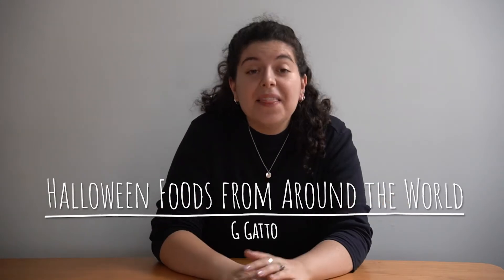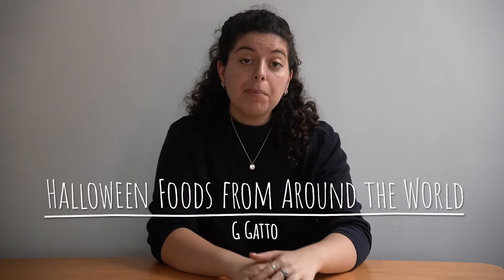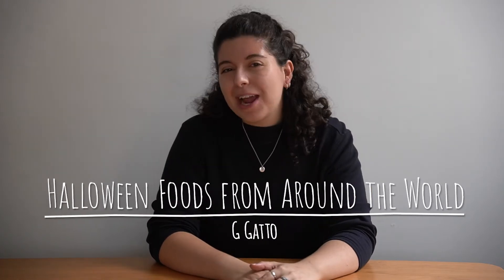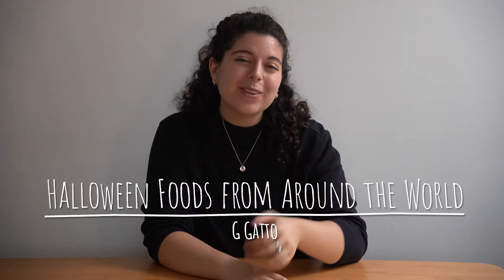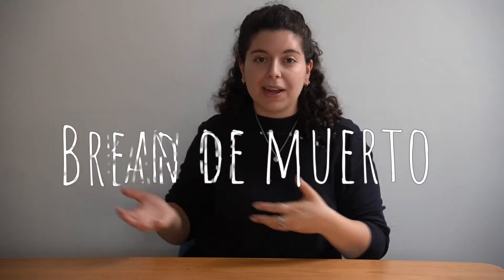Hello! Welcome back to my channel! This week I am bringing you Halloween recipes from around the world. But before we get started, please be sure to subscribe to my channel and give this video a thumbs up so that way we can keep on growing. Now our first stop is Mexico and we're making pan de muerto, which translates to bread of the dead. So let's get cooking.